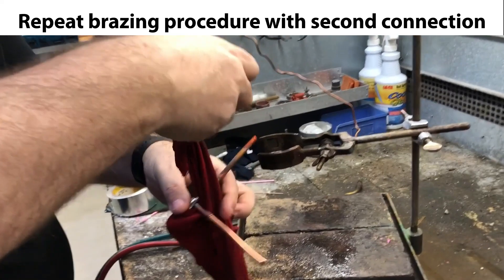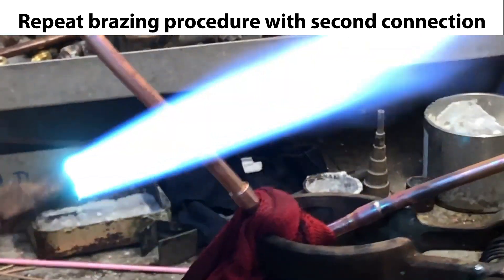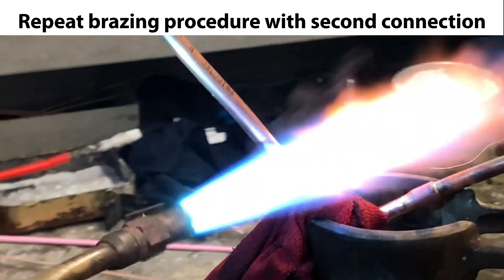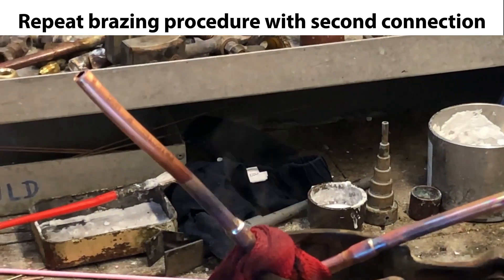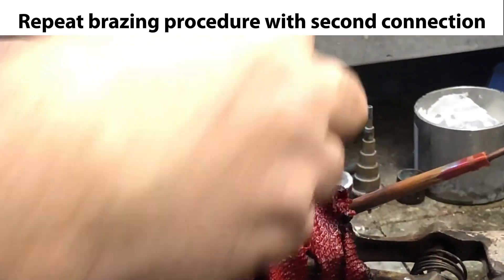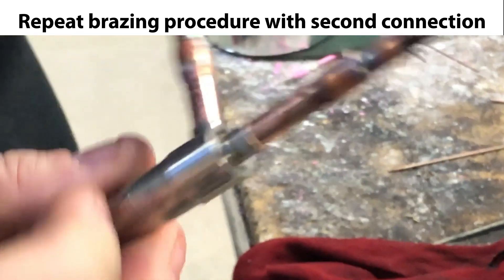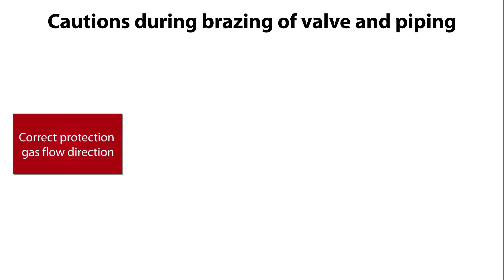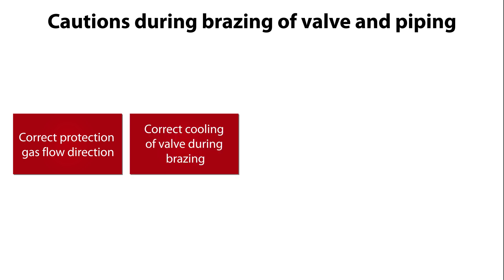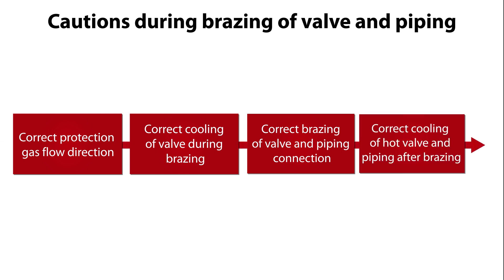We're now ready to repeat the whole bracing procedure for the second connection between valve and piping, as seen shortly in the following sequences. For this second bracing, it is very important to pay special attention to correct protection gas flow direction, correct cooling of the valve during bracing, correct bracing of the valve and piping connection, and correct cooling of the hot valve and piping after the bracing.